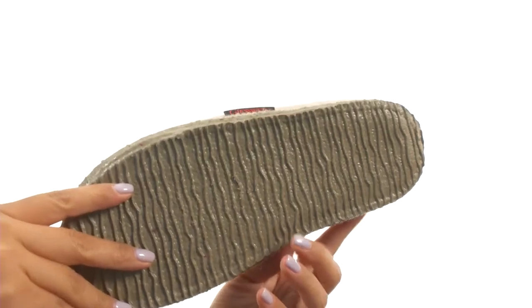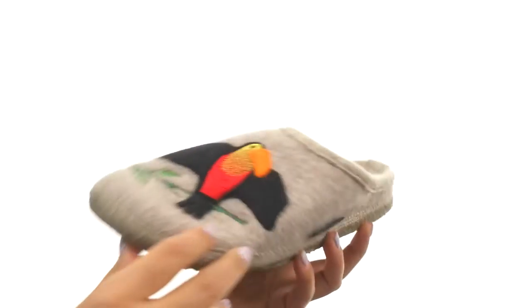Down at the bottom there's a durable and flexible synthetic outsole. Comfort and style are just one click away.